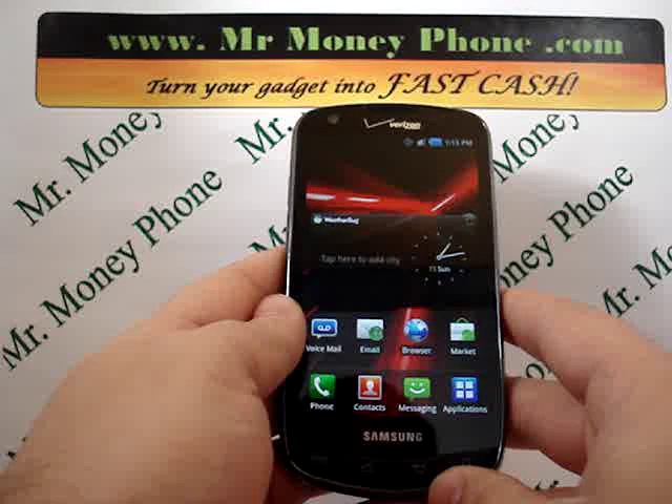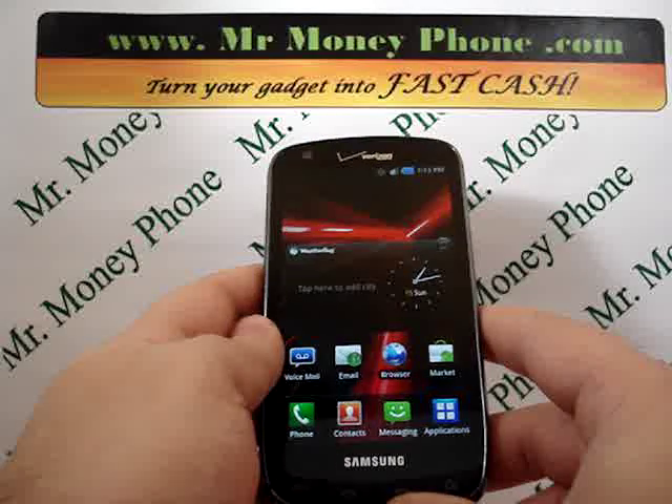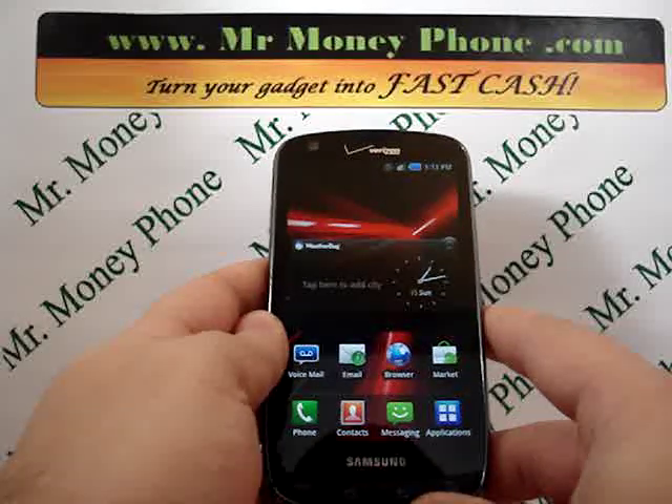This will remove all information permanently, so keep that in mind. Be sure to back any information up that you need. You could back it up to another phone or to your PC.